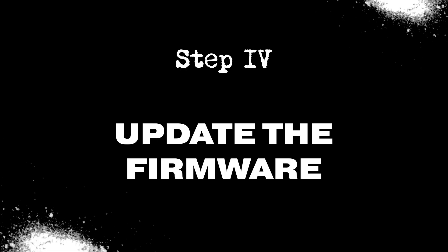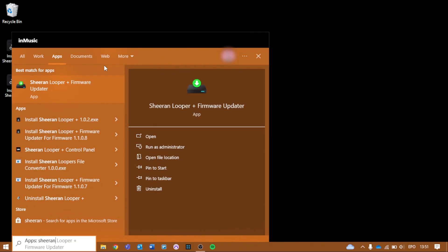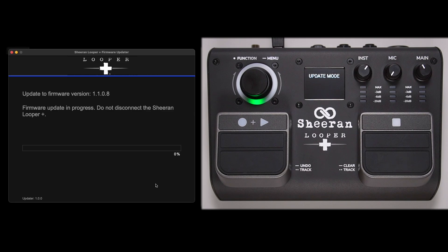Let's update the firmware. On macOS, double-click the unzipped DMG file, then double-click Sheer & Looper Plus Firmware Updater. On Windows, you can open the installed firmware updater by locating it in the Apps section of the Windows screen. The updater will recognize your Looper Plus and list the firmware version that's currently installed on it. All you have to do is click Update Firmware, and the update process will begin. Be sure not to unplug the USB cable or power off your Looper Plus or computer during the update process.